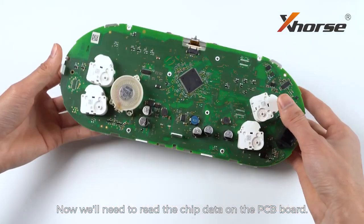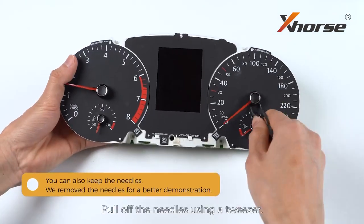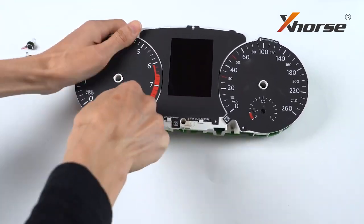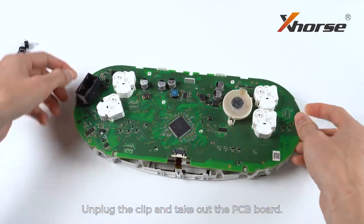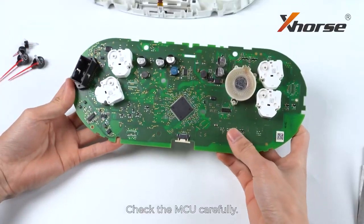Now we'll need to read the chip data on the PCB board. Pull off the needles using a tweezer. Unplug the clip and take out the PCB board. Check the MCU carefully.